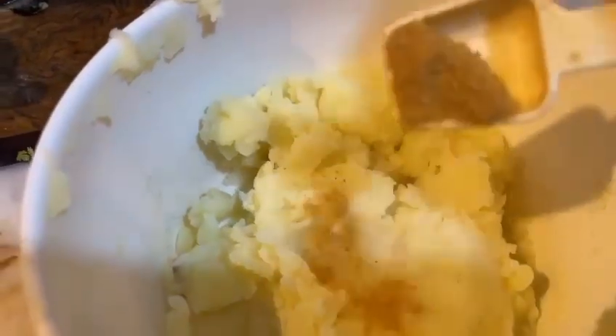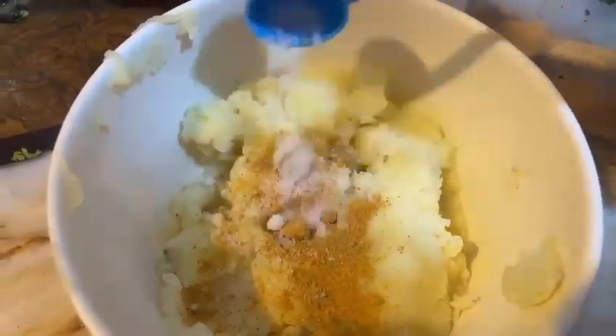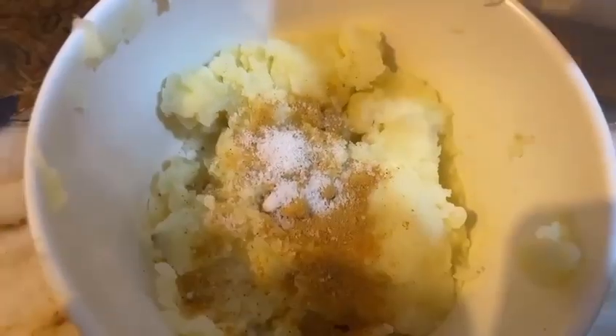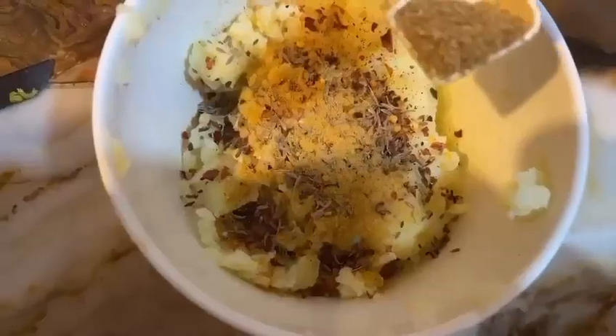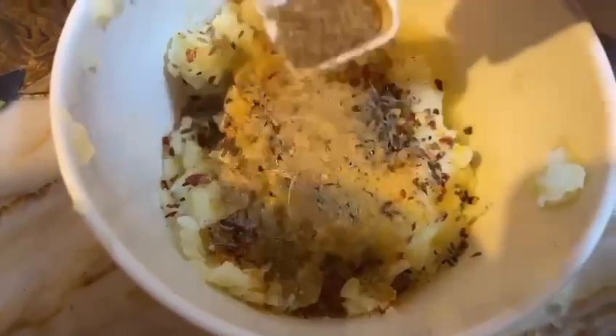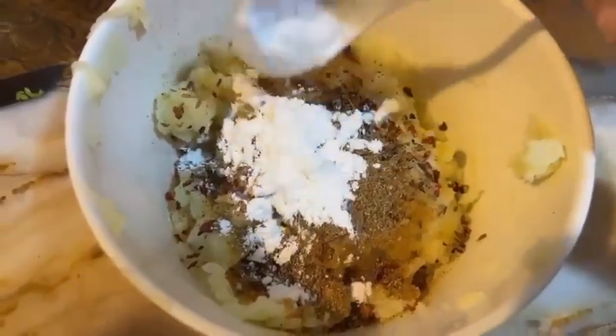Then you will add boiled potato and mash it. Add chaat masala, salt according to your taste, red chili flakes, cumin, and a little sugar. Then we will add two tablespoons of corn flour.